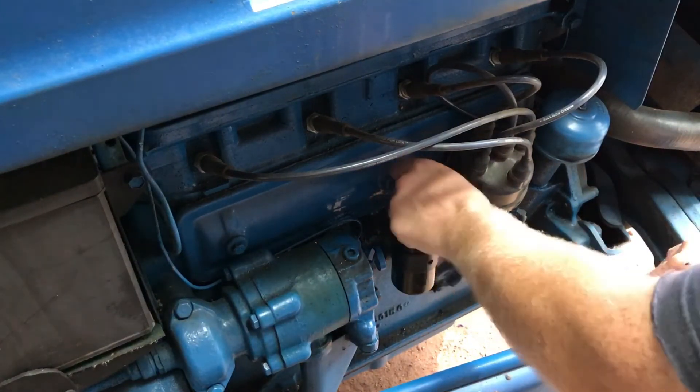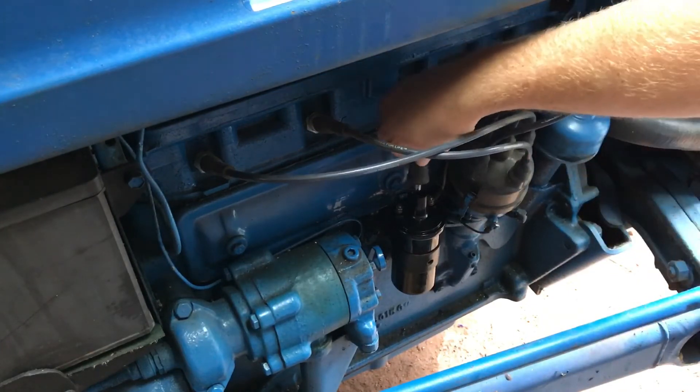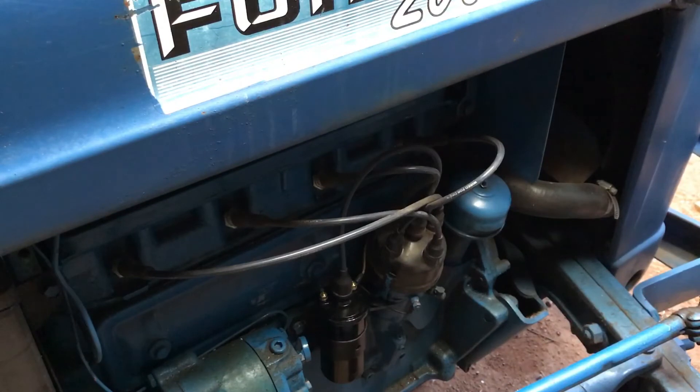I'm going to move the cover off the center terminal for the distributor cap and put my distributor cap wire back on. Last step — crank it up and see how it runs.